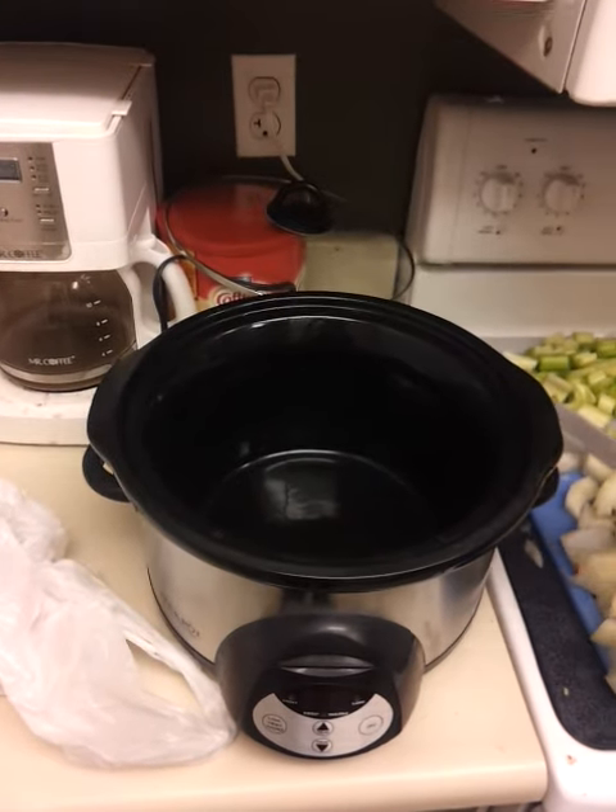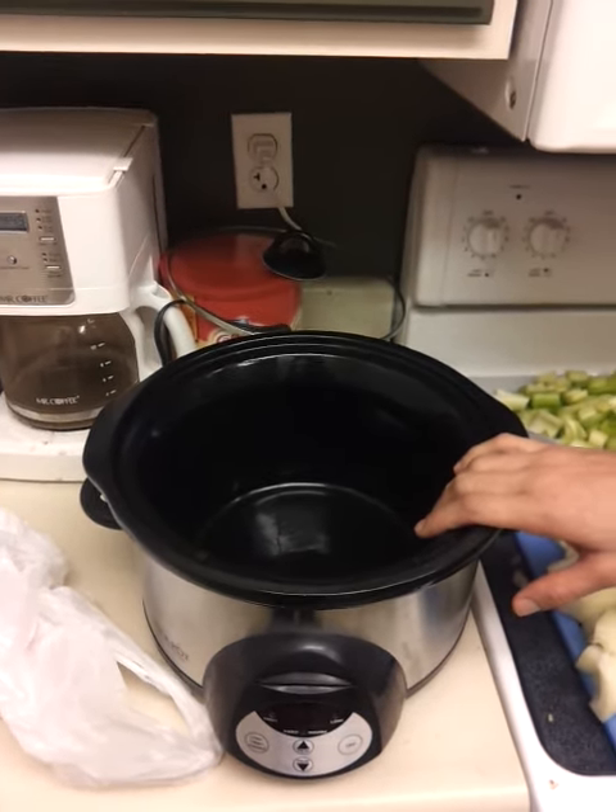This is all going into the crock pot here. Prep time was about 20 minutes. It'll take some hours in the crock pot, but it'll be awesome because you just throw it in, leave it, and in that time you're waiting you can go work on your squat or read up on some lifts — whatever you'd like to do for free time.